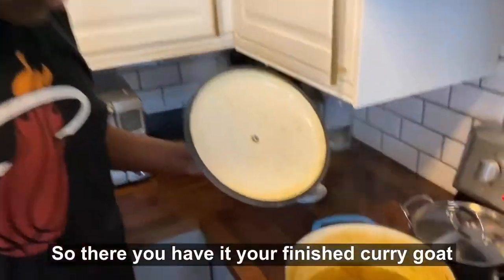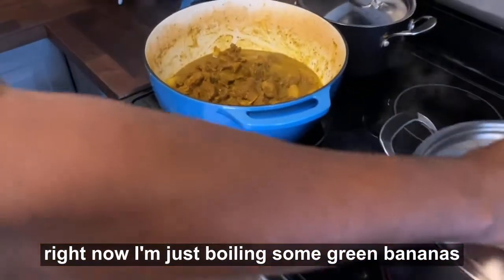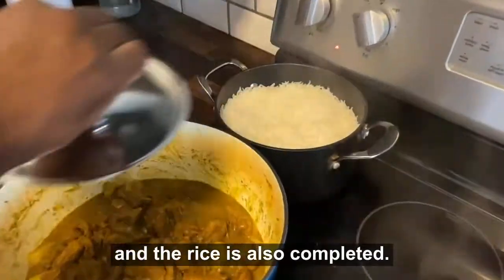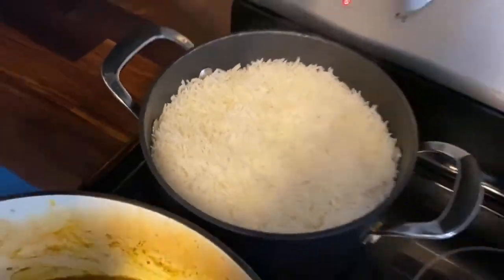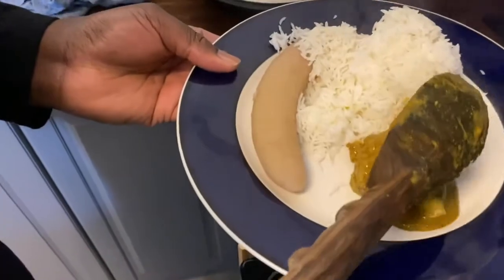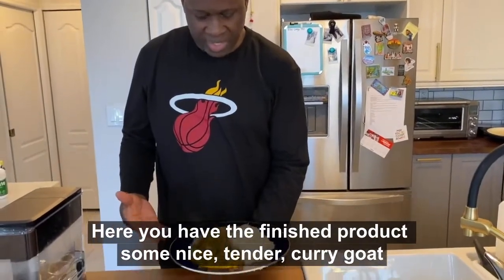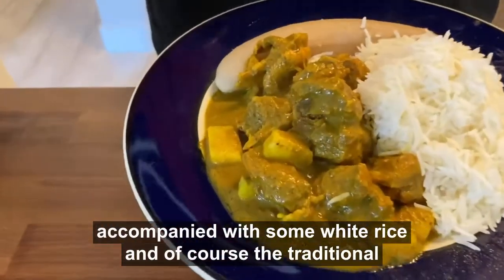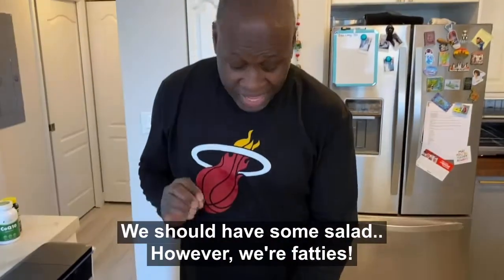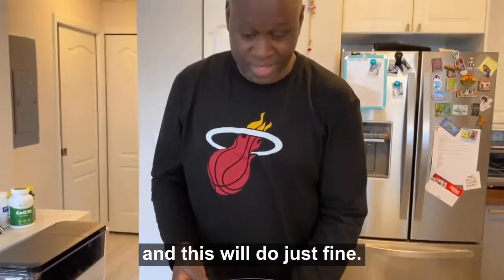There you have it — finished, all good. Right now I'm just boiling some green bananas. Finished product: some nice tender curry goat accompanied with some white rice and of course the traditional green banana on the side. We should have some salad, however we're fatties and it's Sunday and it's sports day — getting ready to watch the Heat game, and this will do just right.